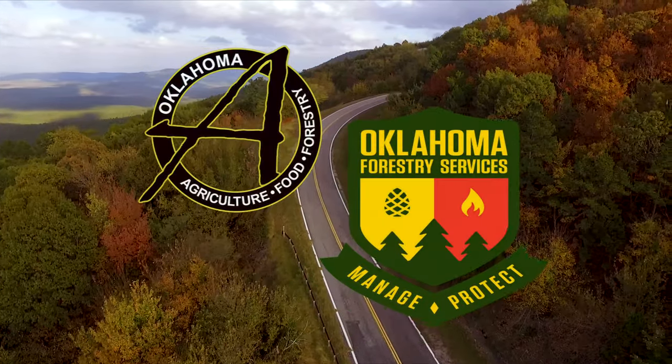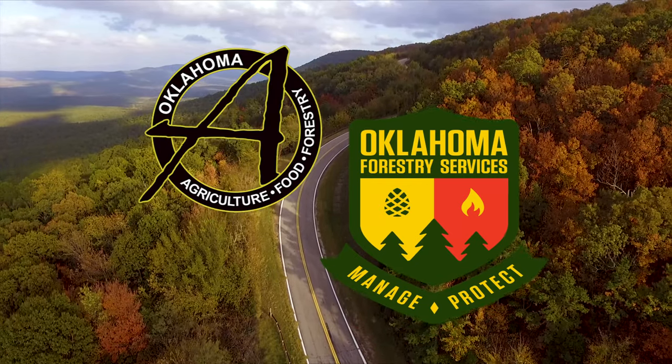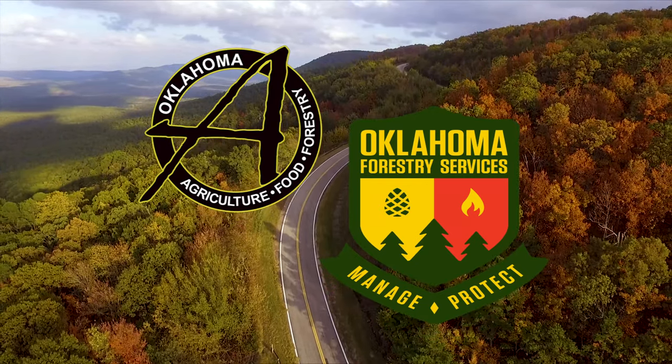Underwriting assistance for our program is provided by the Oklahoma Department of Agriculture, Food, and Forestry, helping to keep Oklahoma green and growing.